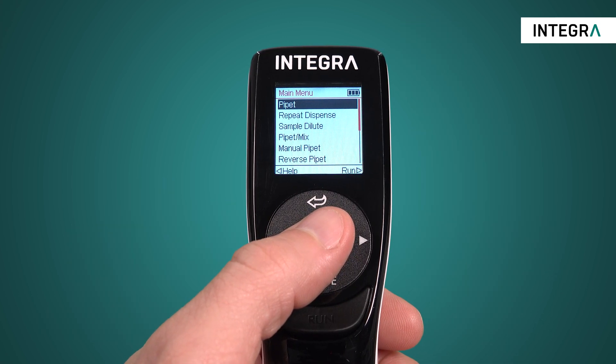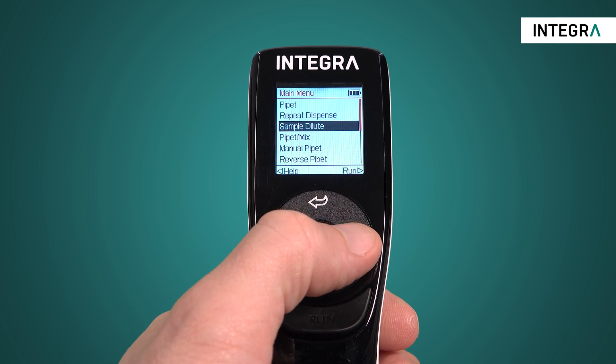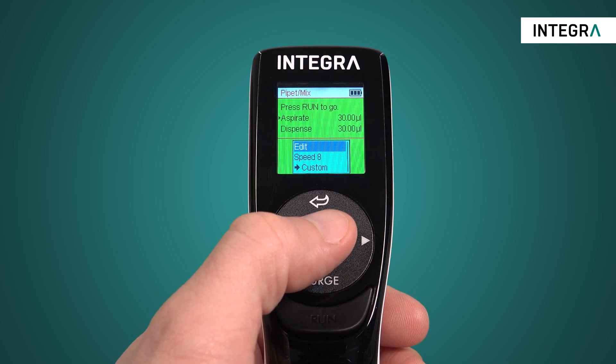To set this up, first enter the program from the main menu. Now we can change the settings of the program by clicking on edit.